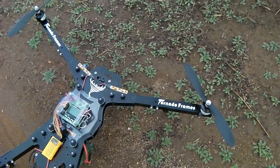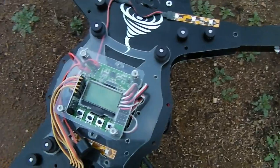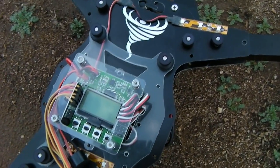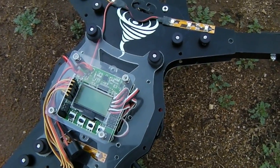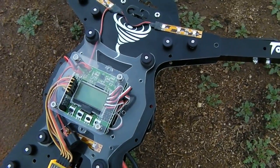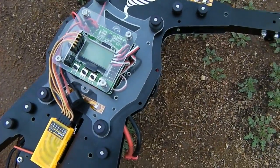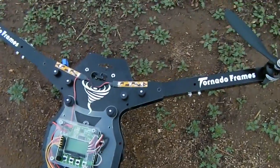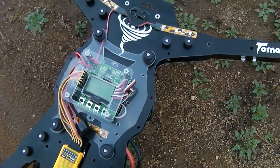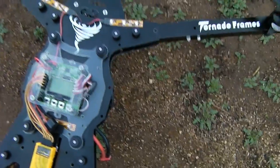Hey everybody, RPM with tornadoframes.com. This is literally a last-minute scramble — Stevious just released the newest firmware for the KK 2.1, which is 1.14 S1. I've dumped the Pro version on here, gone through my ACC calibration, moved my stick scaling up to 100 on pitch and roll. Yaw I think is at 80 stick scaling. The rest of the P&I numbers are bone stock, gyro is still set at 500, ACC is at 4, and it's at 256 Hz.